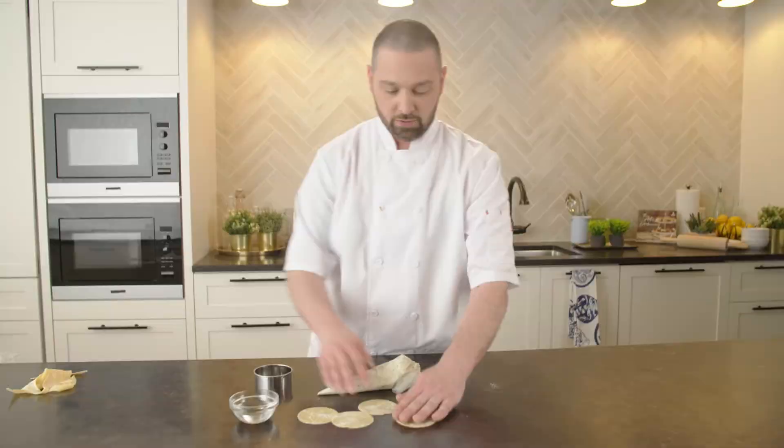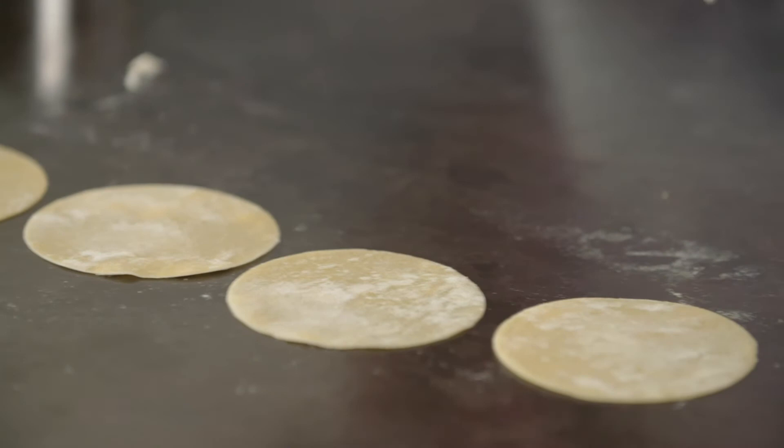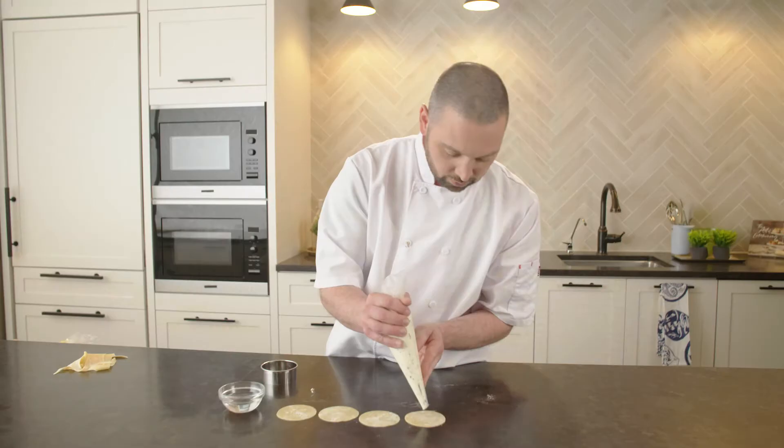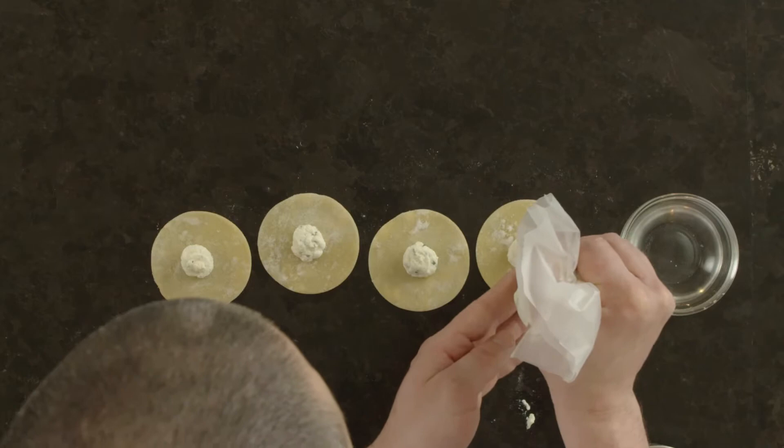Now that we have our little rounds, we're going to pipe some of our filling right in the middle. I'm doing about one teaspoon of filling in the middle. It's always easier to start with a little bit less and you can add more as you get more comfortable with the skill.